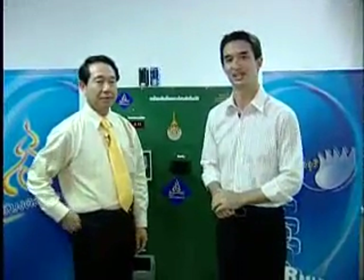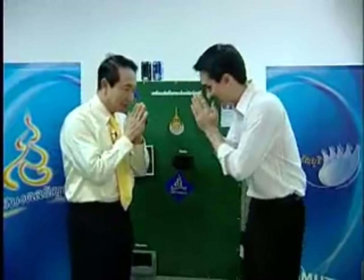Joining me this morning is Associate Professor Dr. Namibut Sontana Pitak, who is the President of the Rajamangala University of Technology here in the Thanyaburi campus. Swadee krap. I'm Johan.